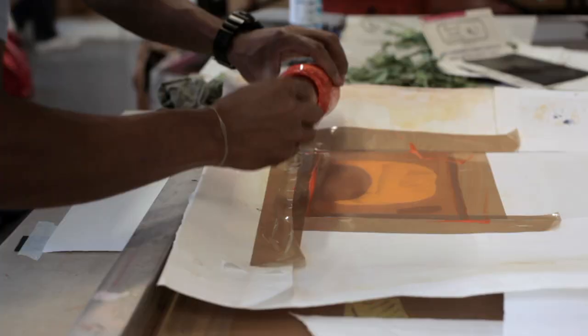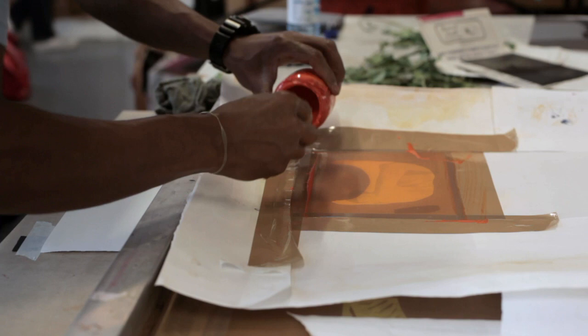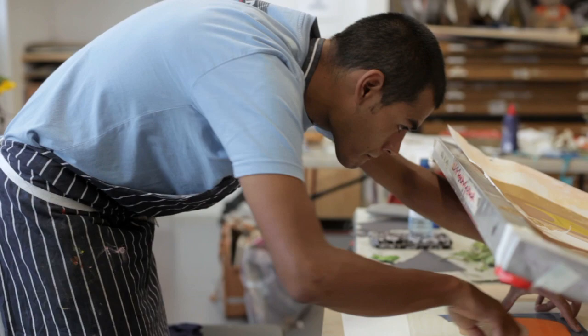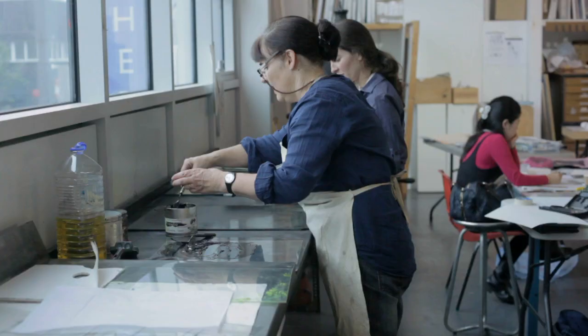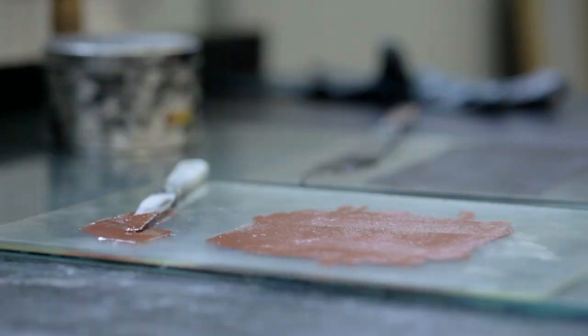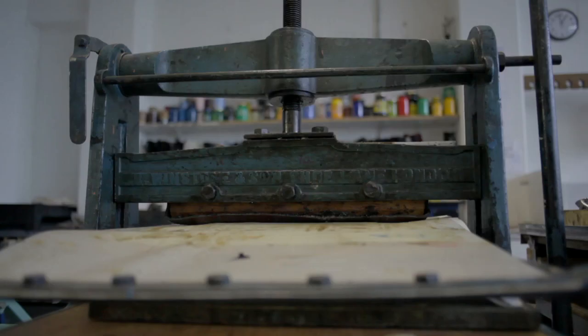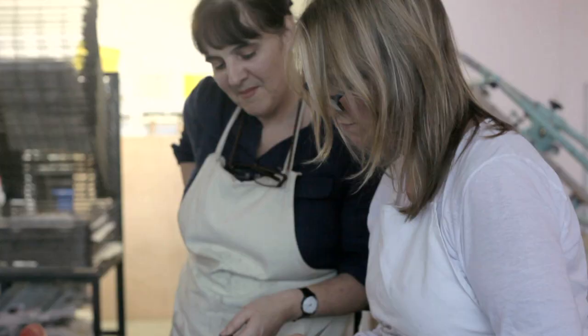Printmaking in particular allows for experimentation. Students that perhaps haven't got great drawing skills can find their own way of making prints. When somebody starts as a complete beginner, we show them how to put a ground on a plate, a wax ground, and point out other artists that are printmakers. So many artists are printmakers and we do quite traditional methods. We start with dry point and then drawing on a hard ground of an etching plate.